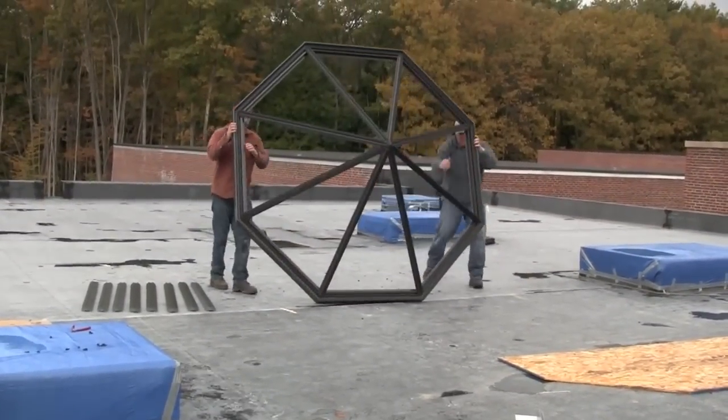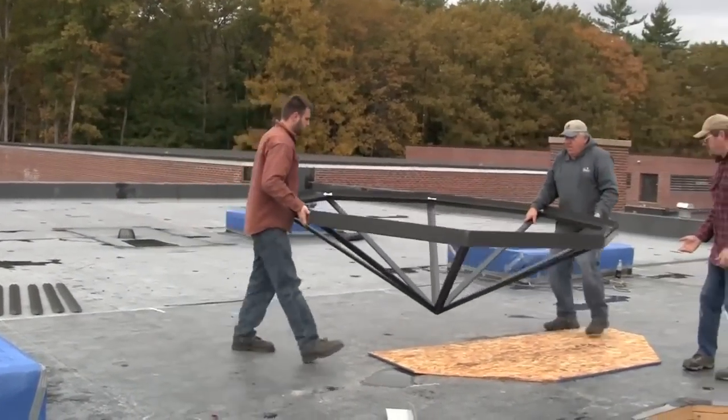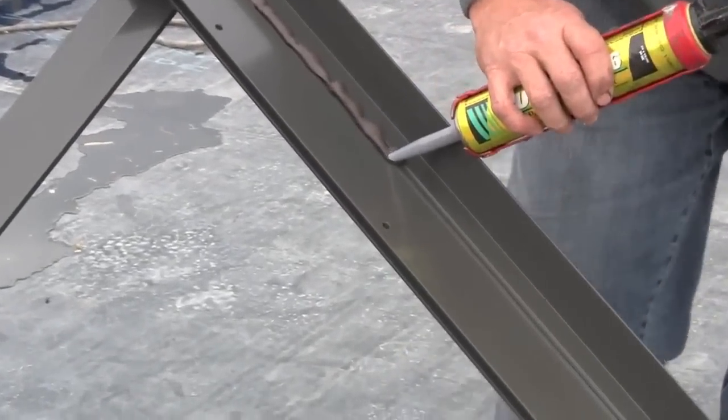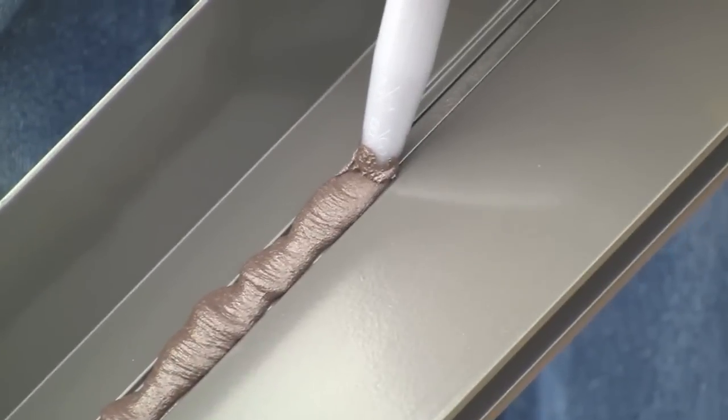Turn the skylight frame upside down to access the underside of the frame. Locate the thermal brake section of the sill and apply a bead of the Vulcum urethane sealant supplied in the hardware kit continuously around the entire frame.